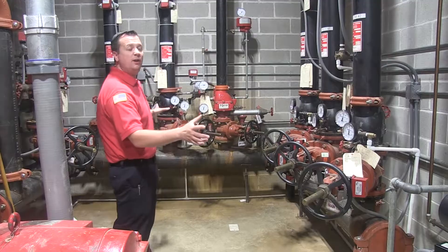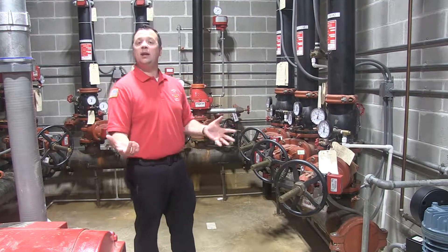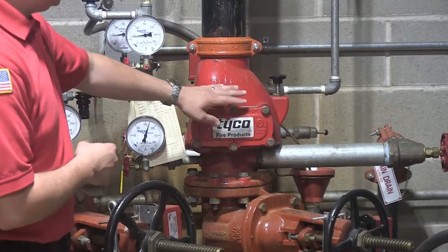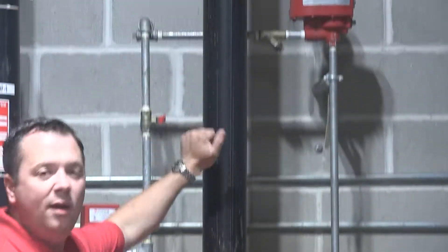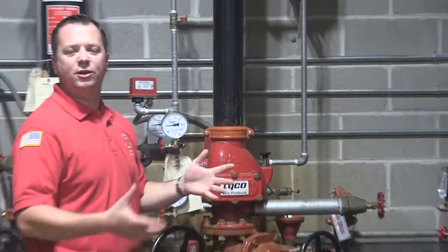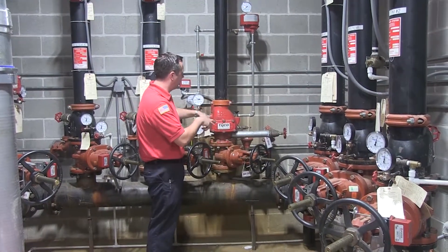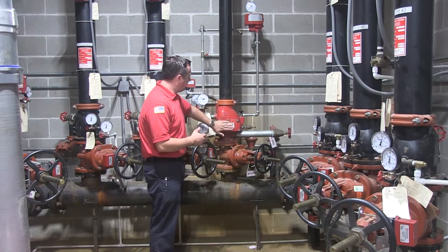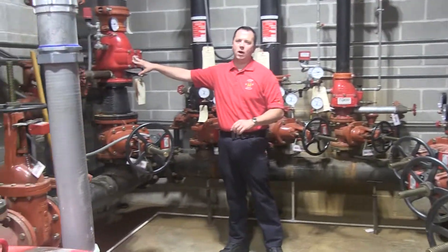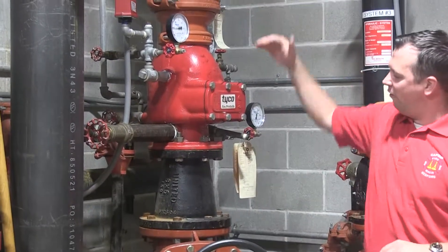Over here we have all of our individual risers. This system has seven total — five wet and two dry. How can you tell the difference? This component is only found on dry systems — it's called a clapper valve. From here up it's all full of air because these lines go to areas that could freeze. We're at Lowe's, so it's probably covering the lawn and garden section and the loading dock. These are our two dry systems — air above, water below. All of our other systems are wet, meaning they're full of water all the time.